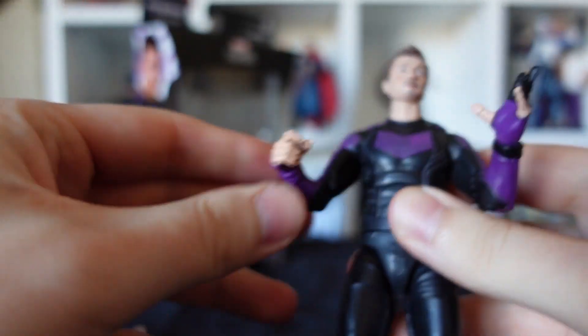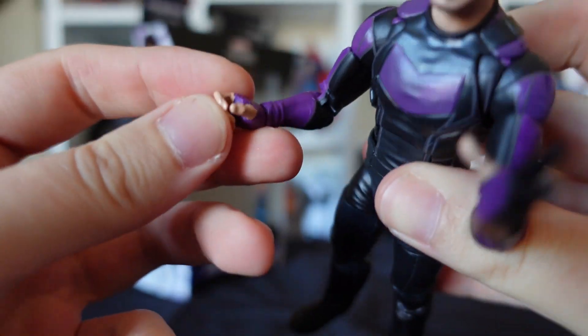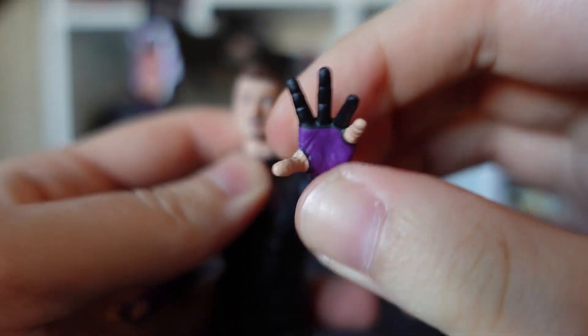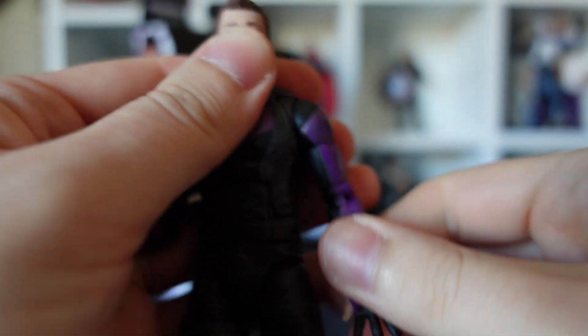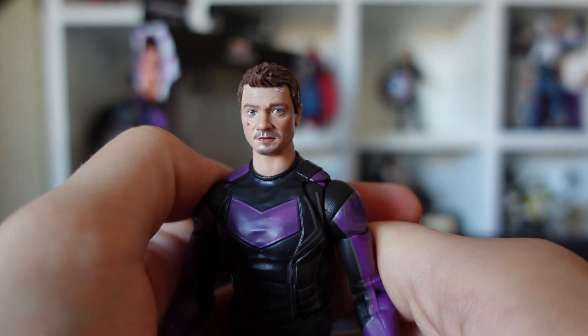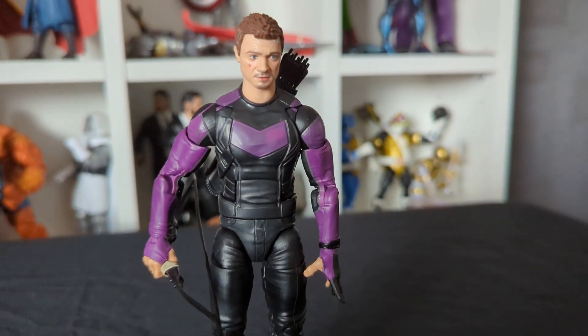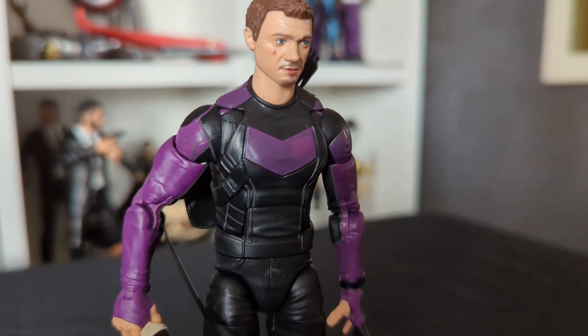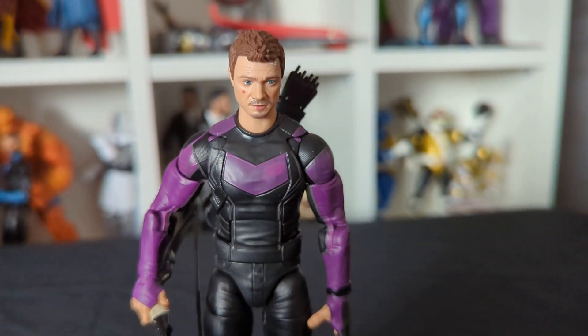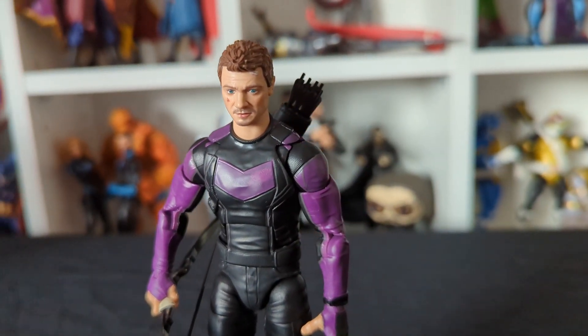Hand-wise, we've got the fisty hands, we've got a kind of open hand to put the bow in, and a much more Spider-Man style open hand. As my first Hawkeye figure, I'm very happy. And that, guys — my first Hawkeye figure opened up, ready to join the collection behind me.